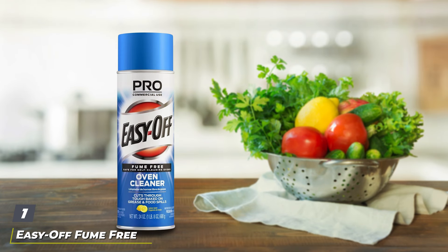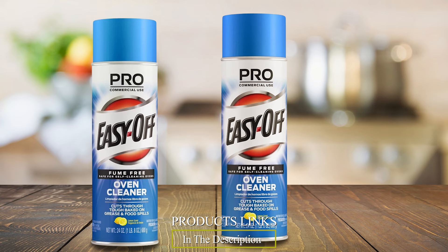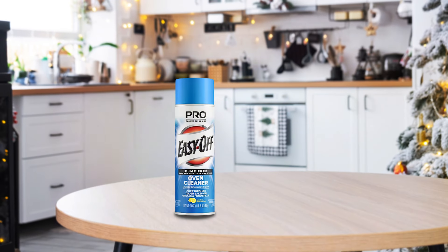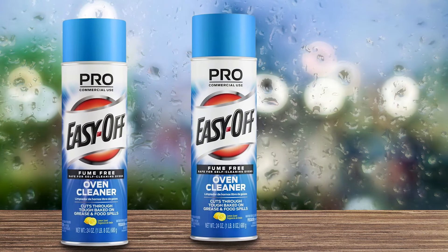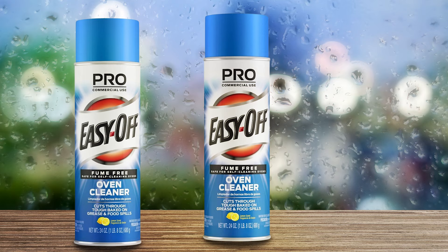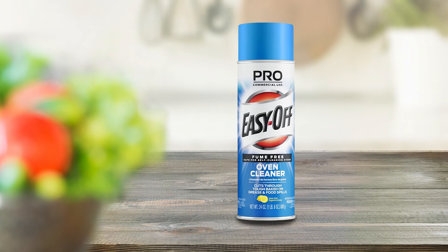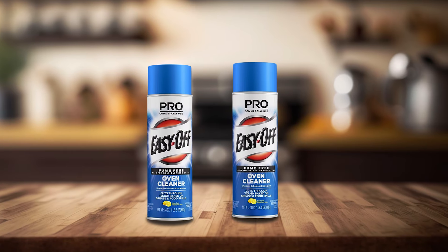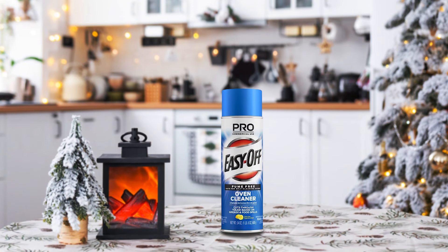Number one: Easy Off Fume-Free Oven Cleaner Spray. Kicking off our list is the Easy Off Fume-Free Oven Cleaner Spray, renowned for its powerful grease-busting formula without the harsh fumes. Designed to dissolve tough grease and grime from ovens, stovetops, and kitchen appliances with minimal effort, its fume-free formulation makes it safe for indoor use without compromising on cleaning power. Users appreciate its effectiveness on baked-on grease, easily wiping away residues to reveal a sparkling clean surface. Usability is straightforward with a convenient spray bottle that evenly distributes the cleaner for maximum coverage, and its nozzle design ensures precise application, targeting grease spots effectively without overspray. Its robust formula tackles even the toughest grease stains, maintaining cleaning efficacy over multiple uses.